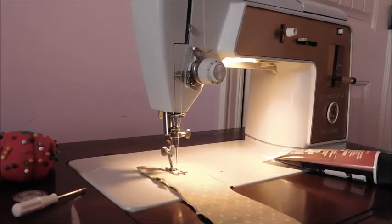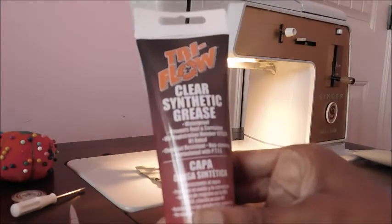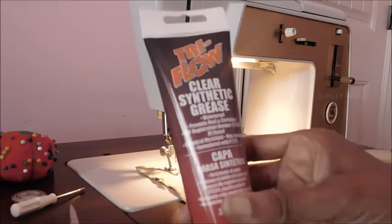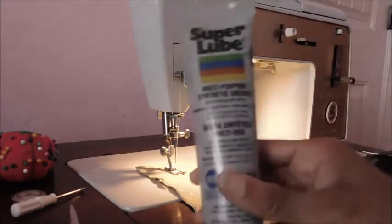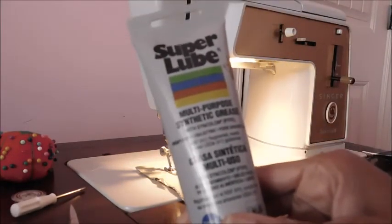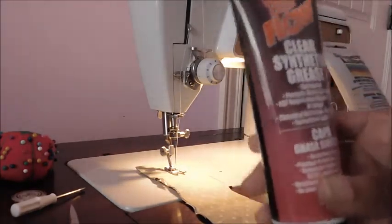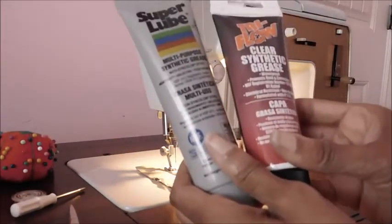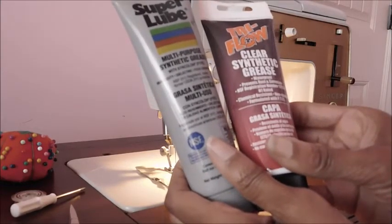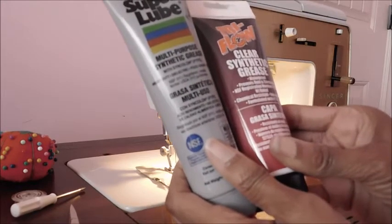This is my Singer Touch and Sew 603. Friday I received my Tri-Flow clear synthetic grease that I'm going to apply to the metal gears on this machine. In the other demonstration I used Super Lube, and that was because I didn't have the Tri-Flow. Tri-Flow was the one that a lot of people were recommending, but I don't know the difference — they're both synthetic grease, both waterproof, they both prevent rust and corrosion.